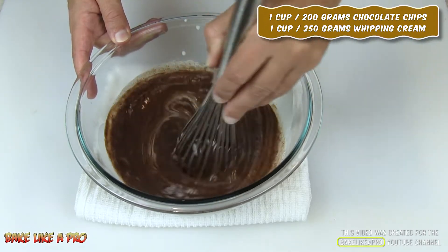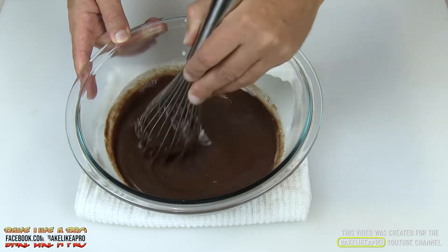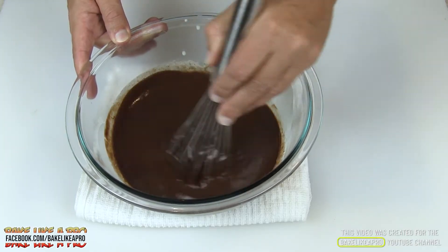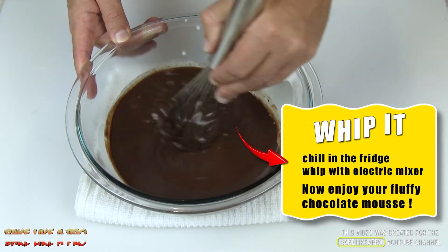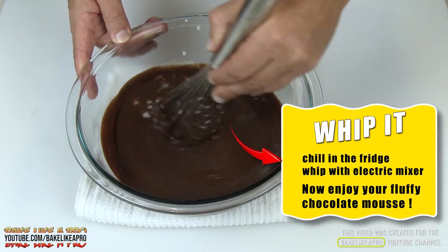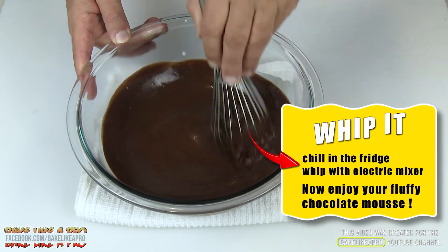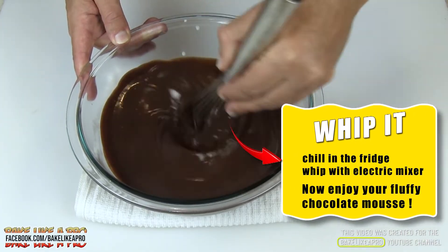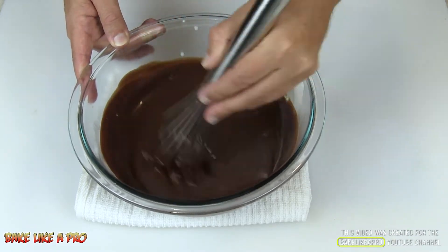It smells so good. We'll just keep mixing. You can see how liquidy this is, but it is warm at this point. If you put this in the fridge for three, four, or five hours, it will actually become so thick and firm that you can actually scoop it. I'm going to be using this in another video to cover a cake, but I wanted to show you how this ganache is actually made.